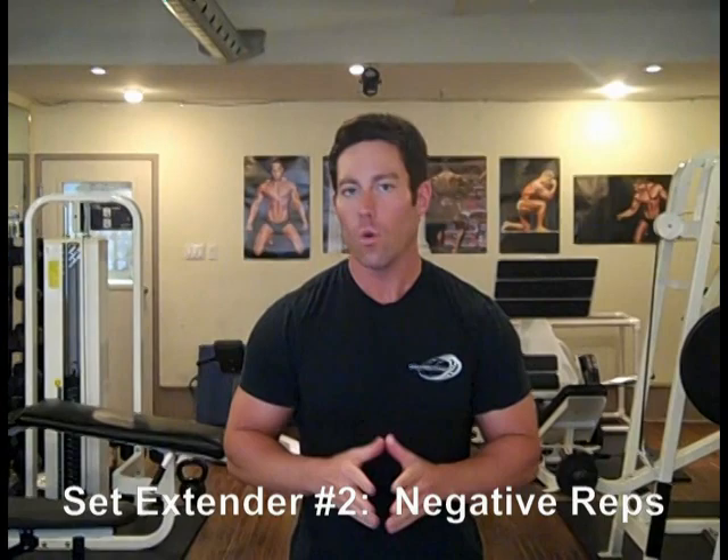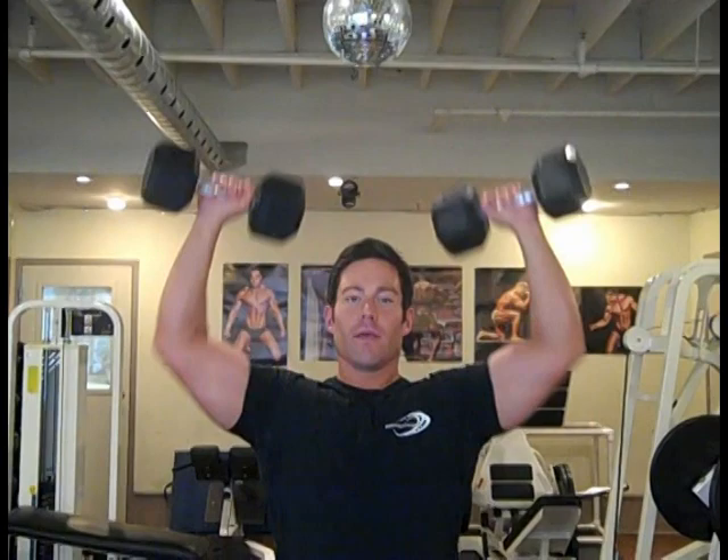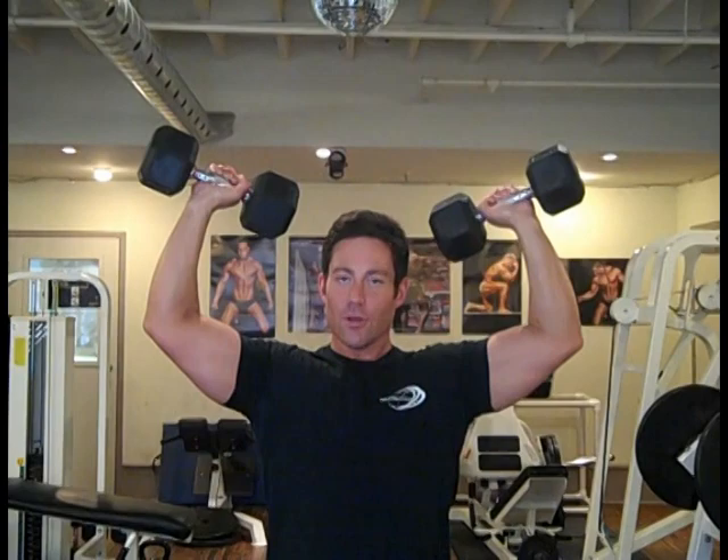Example number two is using something called a negative. In the down portion — the opposite of the exertion phase of any movement — you are actually 30% stronger. So in the shoulder press, you are 30% stronger lowering the weight than pushing it back up. When you've completed as many reps as you can pushing the weight up, you still have strength to exert on the way down. So as you finish your repetitions, you hold and lower very slowly under control, building up as much tension as you can and really feeling that burn.